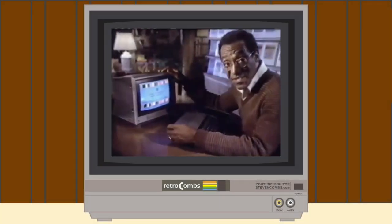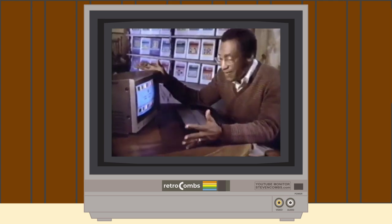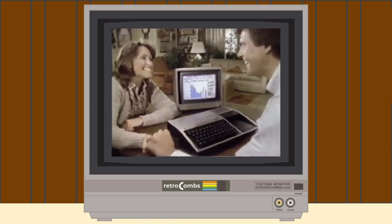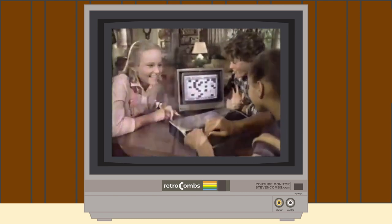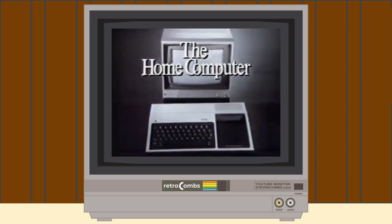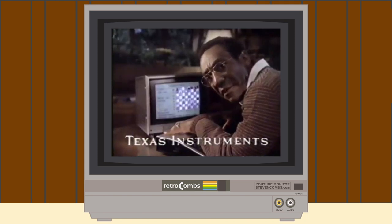Here's the Bill Cosby TI ad: 'This is my Texas Instruments home computer. Great for learning — the only thing wrong is I never get to use it. This morning the kids learned about math, this afternoon my neighbors learned how to balance their budget, then these guys came by to learn how to fight aliens, now I'm going to learn chess. Observe the master. With the home computer from Texas Instruments, you're not just playing, you're learning. Checkmate! Well, I guess you can learn from losing.'